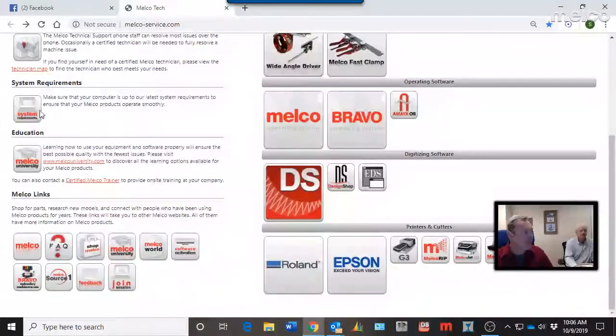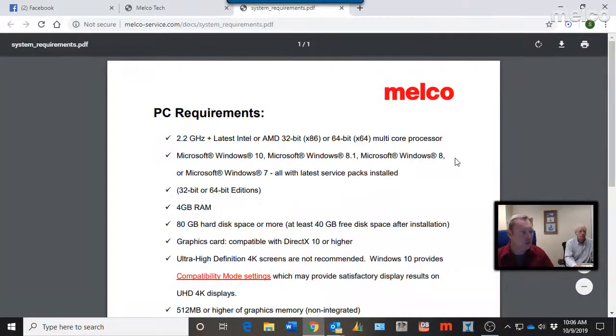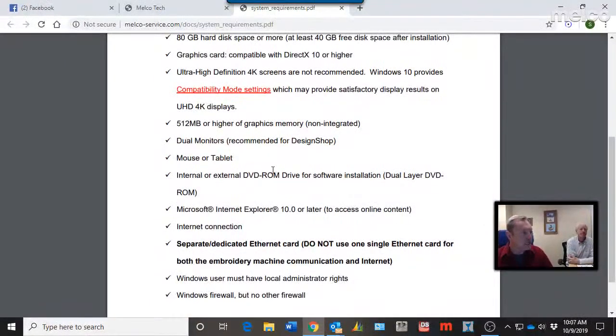System requirements show what you need in a computer before connecting your Melco machine and Design Shop software. These are PC minimum requirements. The page lists 4 gigabytes of RAM, but 8 or 16 gigabytes will give you better performance. It advises staying away from 4K screens and sticking with HD. For Design Shop, more onboard graphics memory is better for performance.